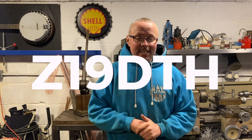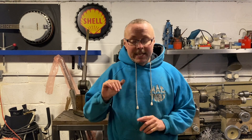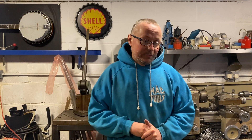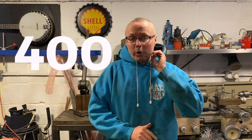To run through the spec of what we've done and what power we're expecting: it's a bog-standard Z19DTH. We've fitted a 2260 turbo, the four-bar map sensor, the R80 fuel pump, and modified the inlet manifold to get rid of the flaps, the anti-shudder valve, and the EGR valve — basically just a straight pipe in. Full intercooler system done. I'm still debating bigger injectors, but I'm being told up to the 300 horsepower mark we don't need them. We're hoping for around 280 to 300 horsepower and 400 to 450 foot-pounds of torque.